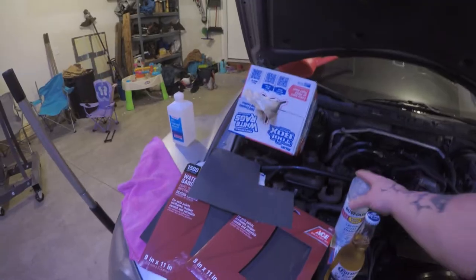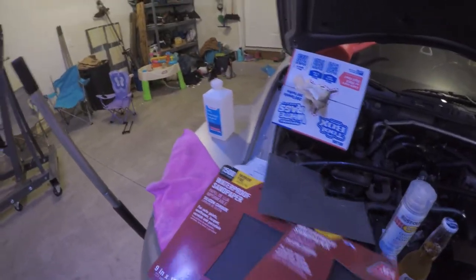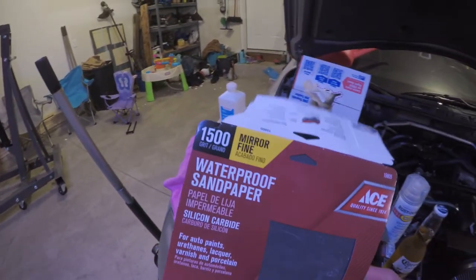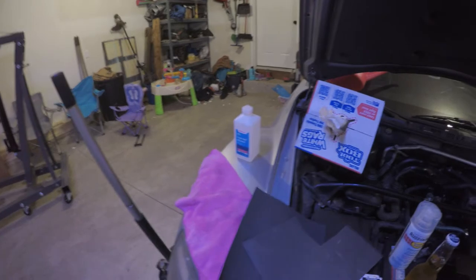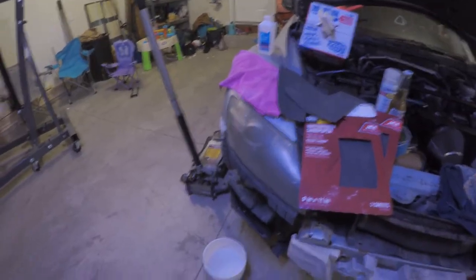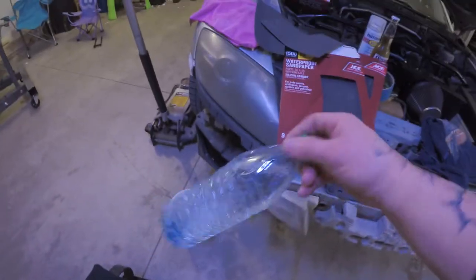First and foremost, you're going to need a beer. You're going to need some tape so you can tape off your paint so you don't sand that down. Then I got some 600 Ultra Fine, 1500 Mirror Fine, and finally 2500 grit. You'll need some rags, some rubbing alcohol to clean off — make sure the stuff's nice and clean. I use hot water and a little bit of soap, and then just one bottle right here to clean it off. That's the stuff I'm going to use to do this.